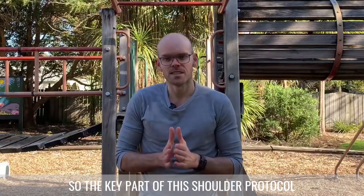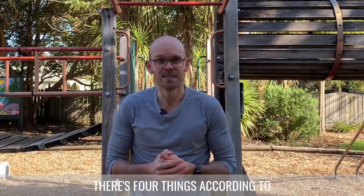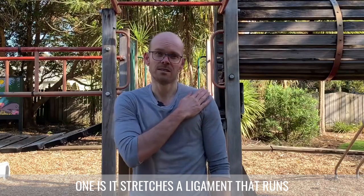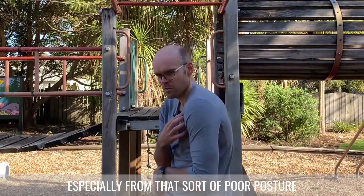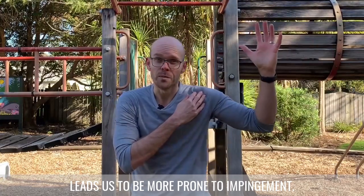The key part of this shoulder protocol is hanging from a bar. According to Dr. John Kirsch there are four things that hanging from a bar does for our shoulders. One is it stretches a ligament that runs across the front of the shoulder. If this ligament gets tight, especially from poor posture and rounded shoulders, it decreases space within the shoulder joint and makes us more prone to impingement.